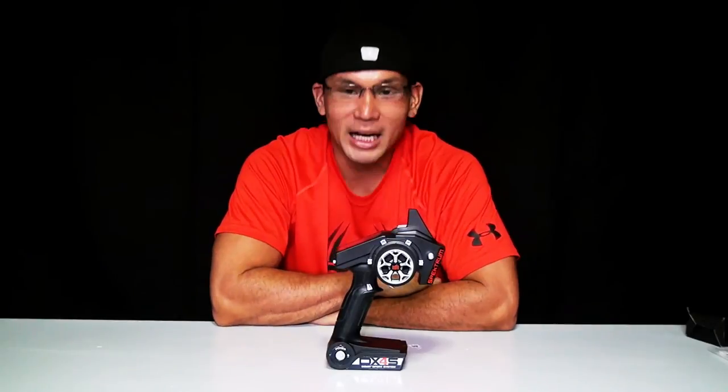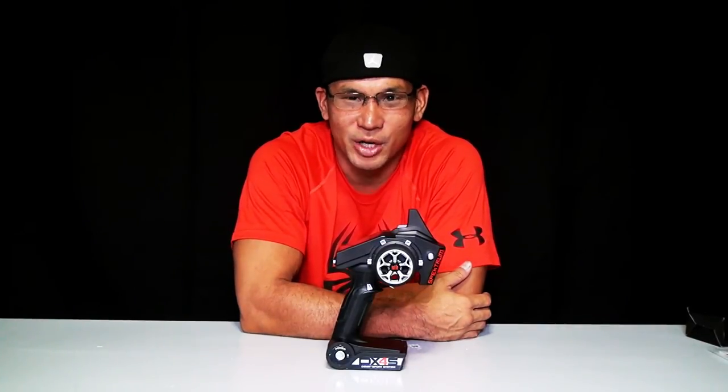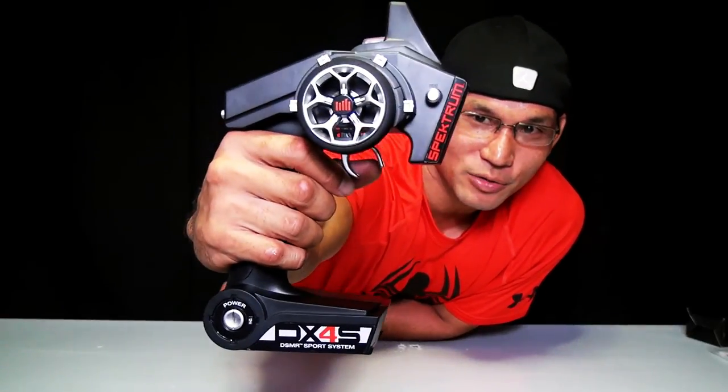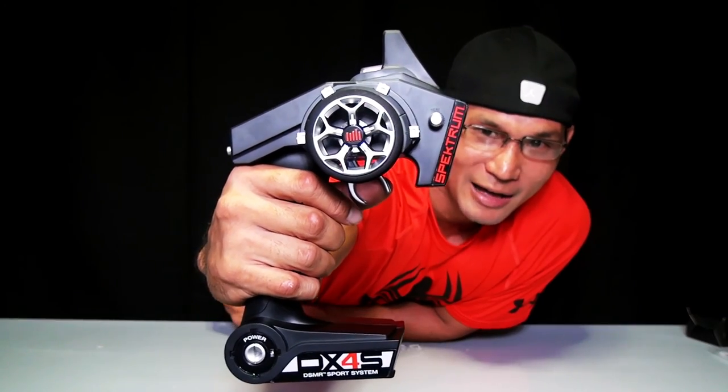So there it is — the first look at the DX4S radio control transmitter by Spektrum. Once again, mahalo for watching my videos. Aloha and shaka! Zoom in for a closer look. Alright, aloha guys!